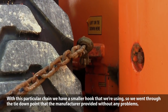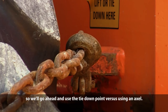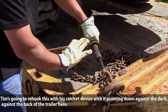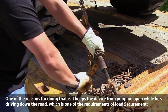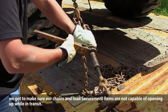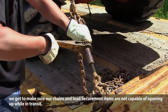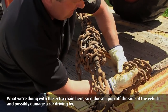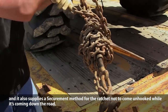With this particular chain we have a smaller hook, so it went through the manufacturer's tie-down point without any problems — we'll use the tie-down point versus the axle. Tim's going to re-hook this with his ratchet device pointing down against the deck at the back of the trailer. The reason for that is to keep the device from popping open while driving down the road, which is a requirement of our load securement — all chains and load securement items must not be capable of opening up while in transit.